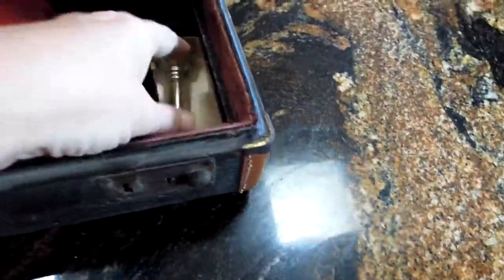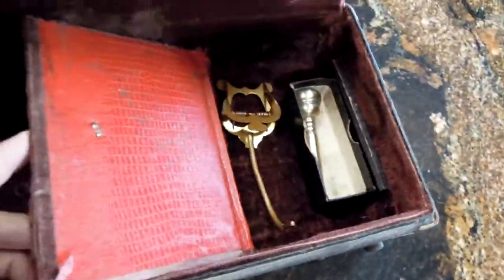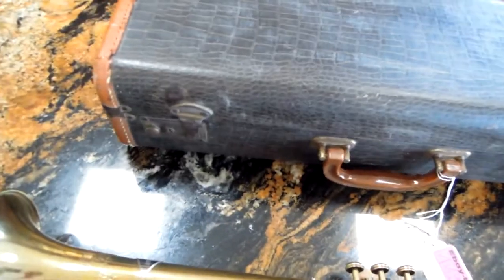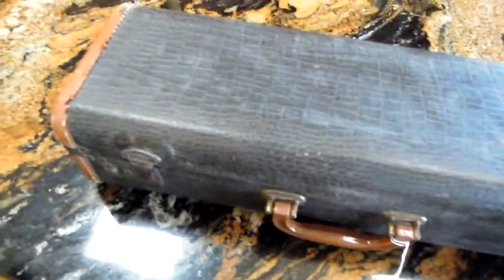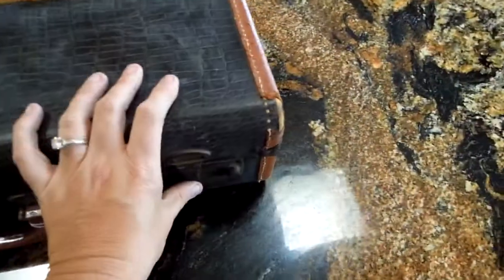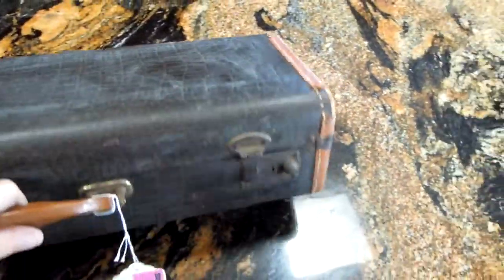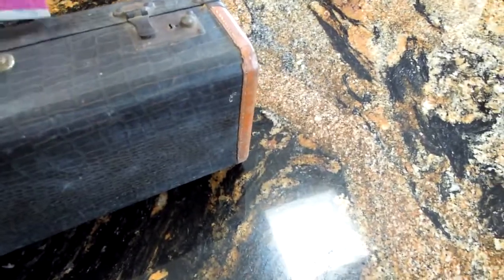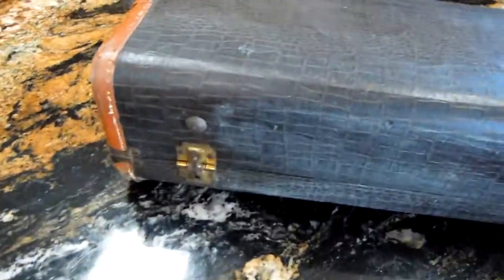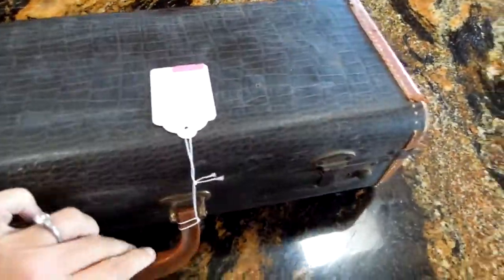It comes with this box and a wire holder. The case itself is in fair condition. You can see that there's a little bit of edge wear all around — just a general older case. The latches work well. There are no big gashes. The feet are intact. The hinges work. It's kind of a faux alligator finish to it.